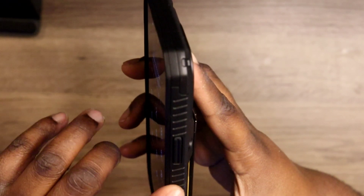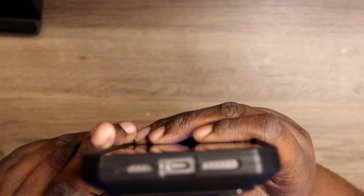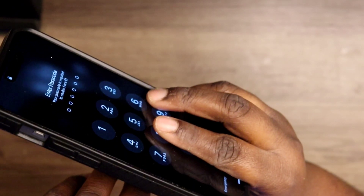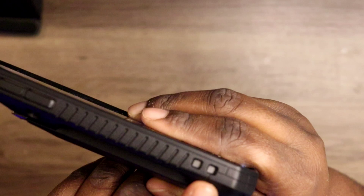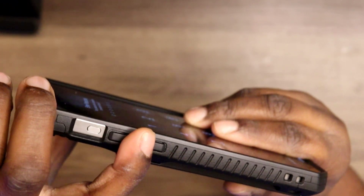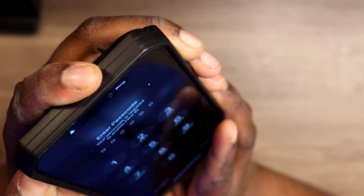You do get ridges for grip protection, so you don't have to worry about dropping your phone. At the bottom you get all the cutouts that are supposed to be there and they will work just fine — I have already tested that out. Over here you get a grip design and also your strap loop if you're into that. You get your volume up and down buttons, which are nice and clicky.